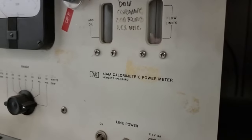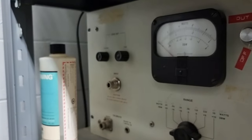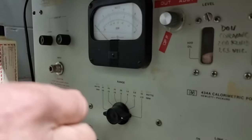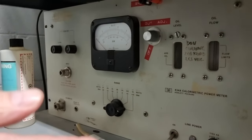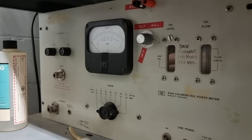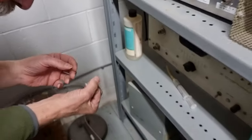It's hard to see down here, but this device is capable of measuring input power to a resistor load from basically DC to about 12 gigahertz. How does it do that? It does it by flowing a liquid constantly over a resistor, measuring the temperature rise of the fluid as the power input heats up the resistor. The resistor is a special element that has a very wide bandwidth, up to about 12.4 gigahertz.